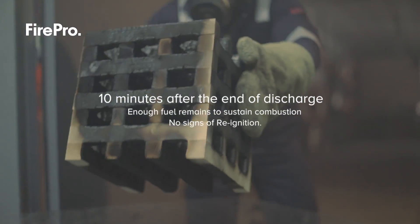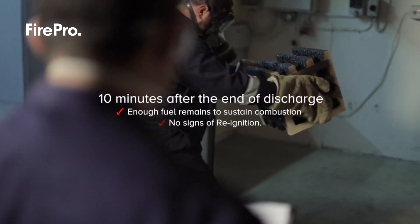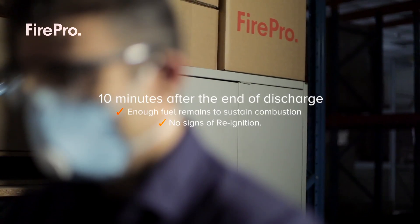As can be seen, the results from the test are proof that our systems do work even in the most challenging and difficult fire scenarios.